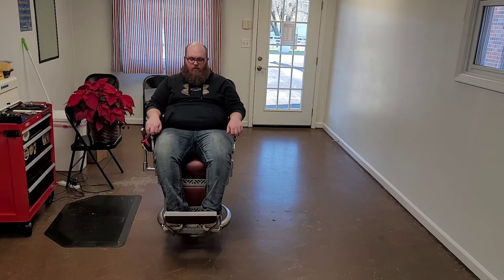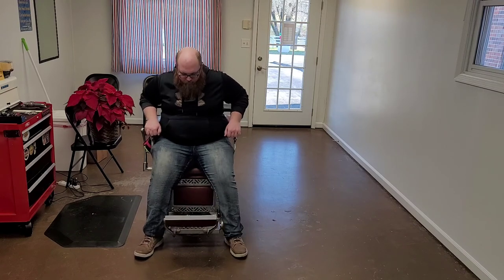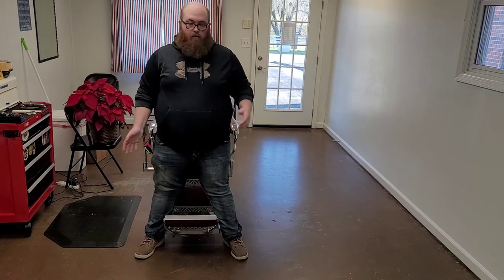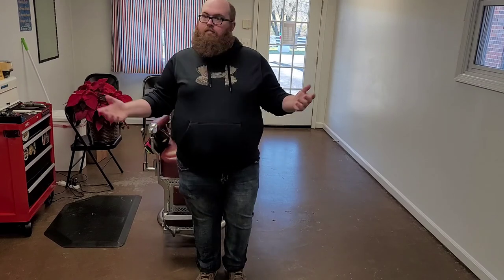To get out of the chair, lean forward, put your feet on either side of the footrest, stand up. You can either turn and walk to either side, or you can walk straight out.